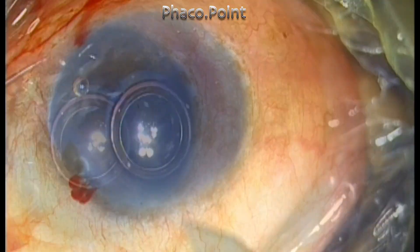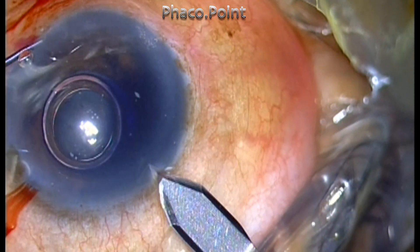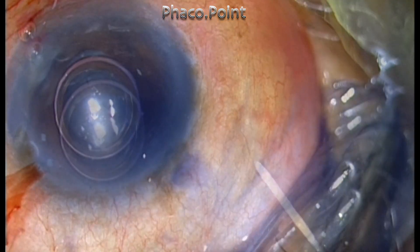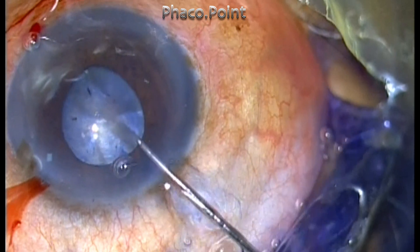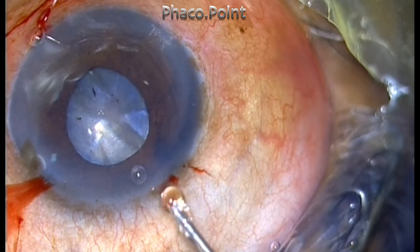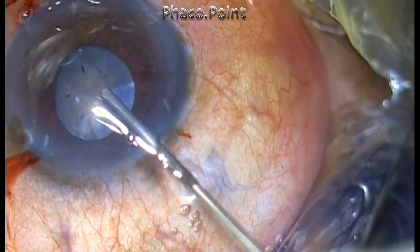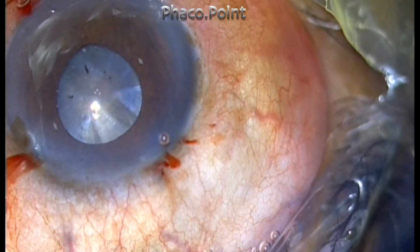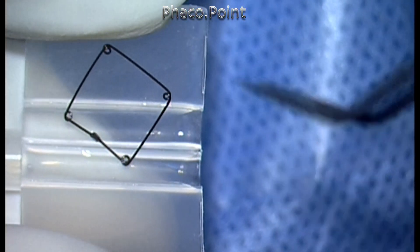After staining the anterior capsule, I create the clear corneal incision. With this grade of nuclear sclerotic cataract, it's not possible to handle it with the size of pupil that we have, and therefore the first step is to use a pupil dilating device — this is a Gupta ring.